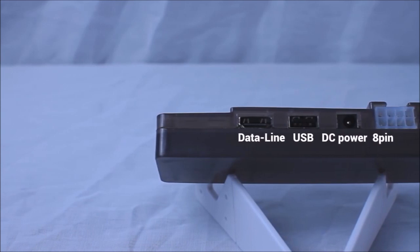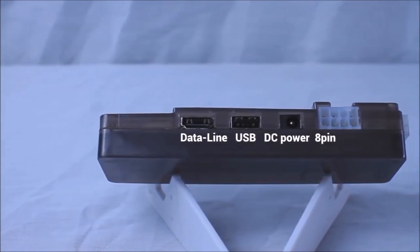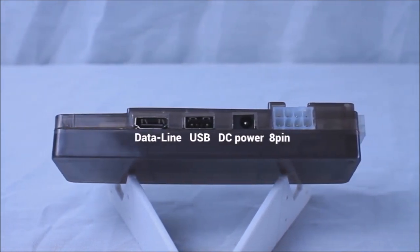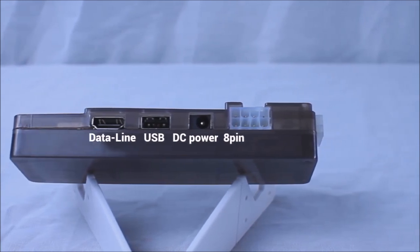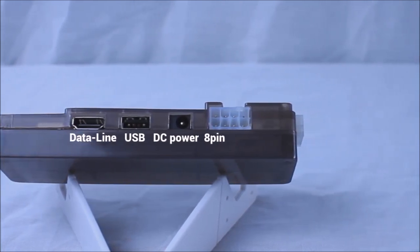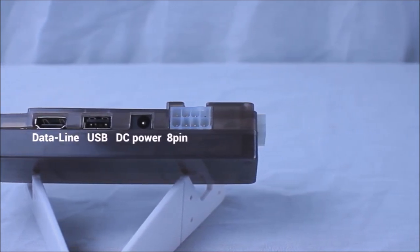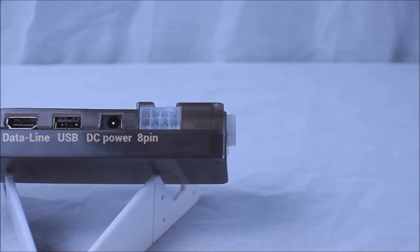On the front of the device, we have the data line interface used for connecting your laptop to the dock. Following that, we have a USB plug, a DC power range jack, and an 8-pin power plug for connecting the 4-pin and the 24-pin off of your power supply. The side has a 6-pin power plug used for powering a GPU.